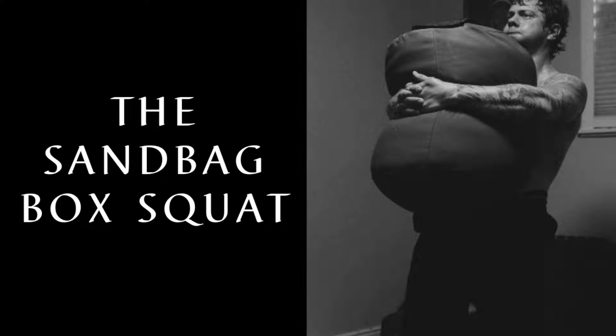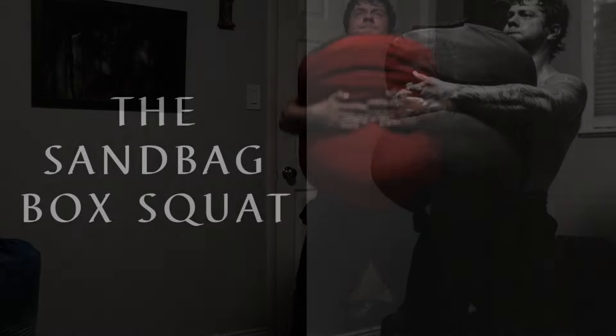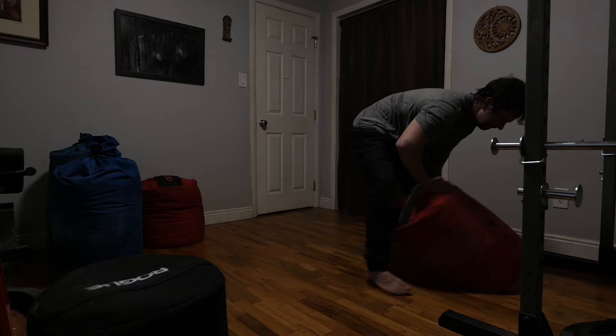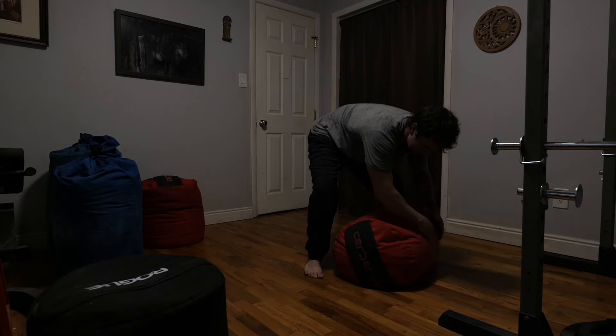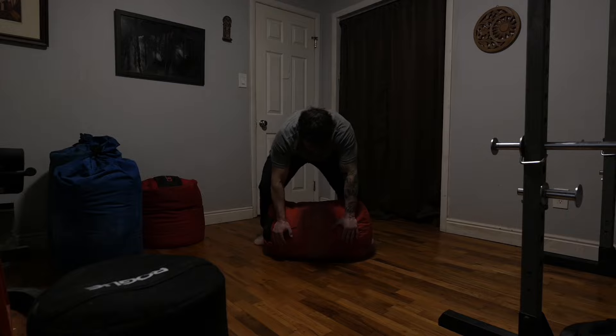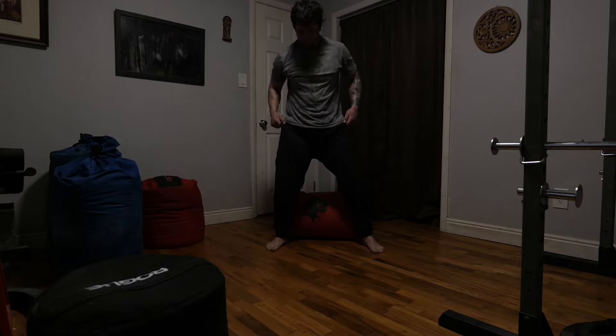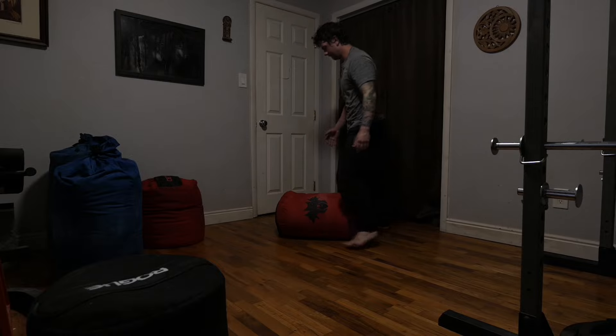Anyone familiar with powerlifting-specific strength training has probably heard of the box squat. Usually done with some kind of barbell, it was made popular — or at least made known to me — by the Westside Barbell guys, who used it as one of their primary accessory exercises for both max effort and dynamic effort work. It's a very simple exercise: set up some kind of box that sits roughly 10 to 20 inches from the ground, just low enough so you reach close to parallel when you squat down — parallel being when your thighs are parallel with the ground. Stand in front of the box, squat down until you're resting on it, pause long enough for all momentum to go away, and stand back up.